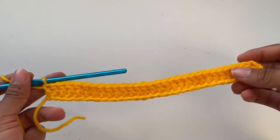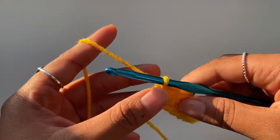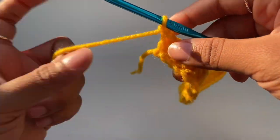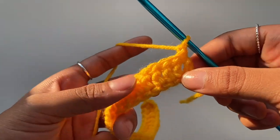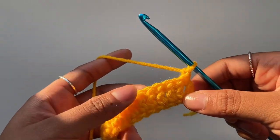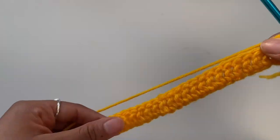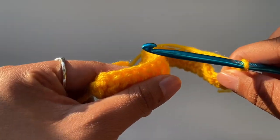I have placed double crochets all through the first row. For the second row, I'm just going to chain one — you chain one when starting a new row. So chain one and turn your work. From the second row, I'm going to start making decreases. I'll make a decrease in the first two stitches and the last two stitches of my work.